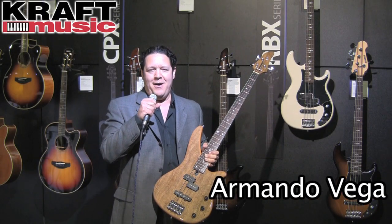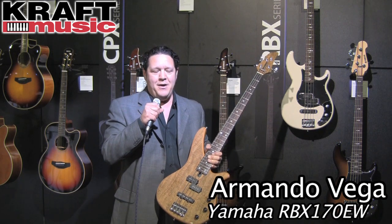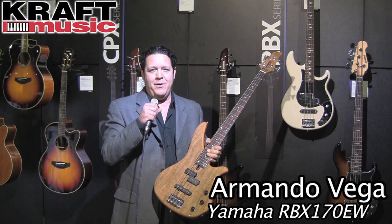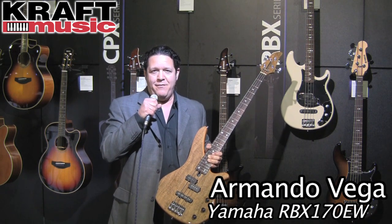Hi, Armando Vega, Yamaha Guitars, and Kraft Music here at Winter NAMM 2012. The bass that I'm holding in my hands right now is the RBX-170 EW. The RBX-170 is one of our best-selling entry-level basses.